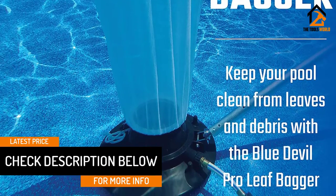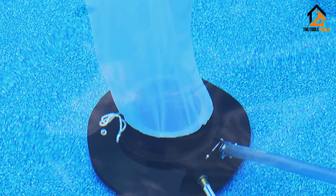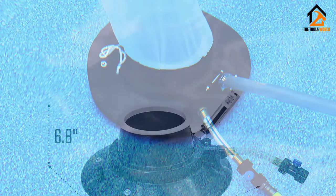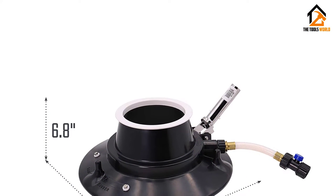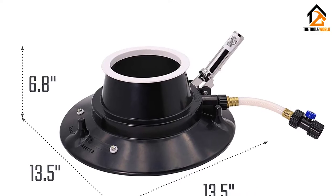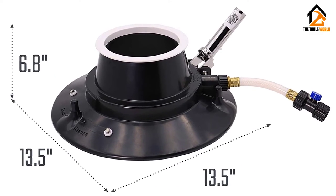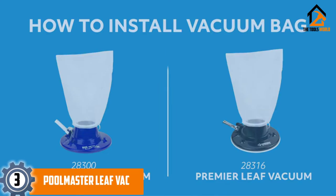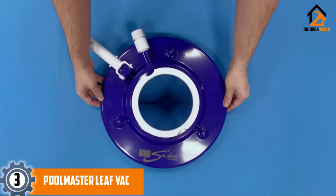To work, it should be attached to a garden hose. Once water pressure gets through the pipe, it creates a suction or vacuum effect, engulfing the leaves toward the bagger. It has a water shutoff valve installed in the unit itself, so you don't have to head to the water source to turn it on or off.